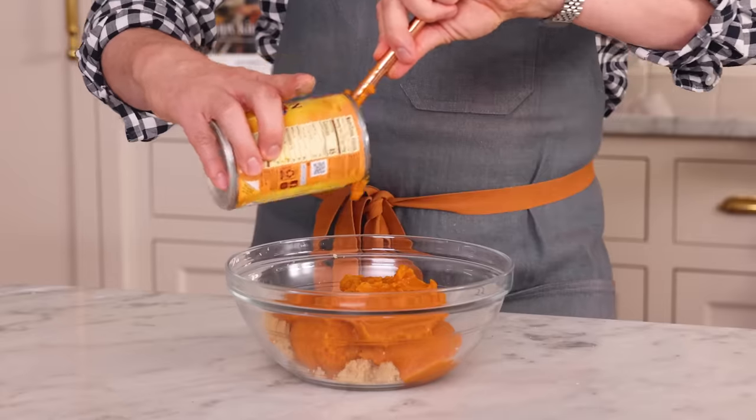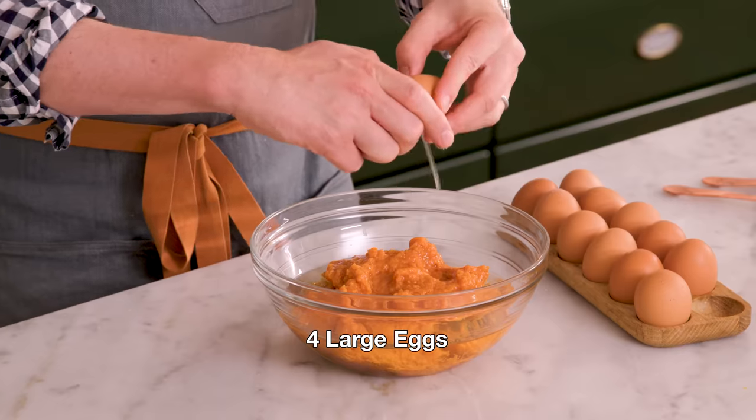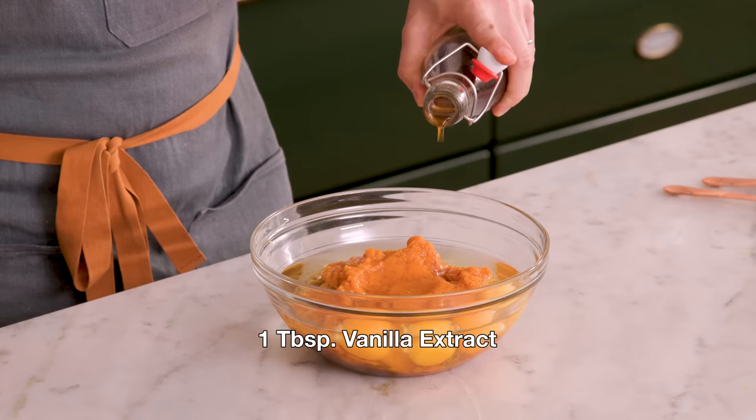If you want a video on how to make your own pumpkin puree, let me know in the comments. I'm adding one cup of vegetable oil. You could use avocado oil or any other kind of mild baking oil. I'd also like four large room-temperature eggs. You don't want to add ice-cold ingredients into cake batter because the middle takes longer to bake and the outside gets a little more done. I'm finishing this off with one tablespoon of vanilla extract.